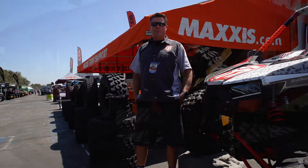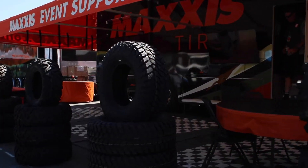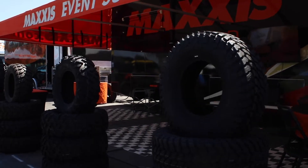Hey, I'm Mike Farmer. I'm with Maxxis Tire, and we're out here at the Sand Sports Super Show in Costa Mesa, California. If you're going to be at any show this weekend, this is the show to be at.